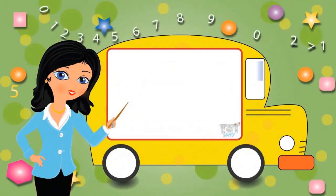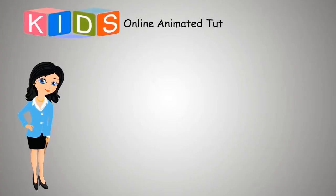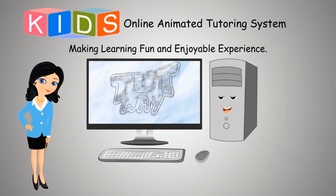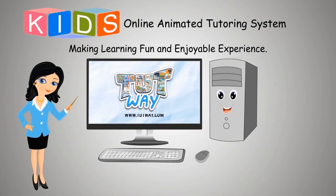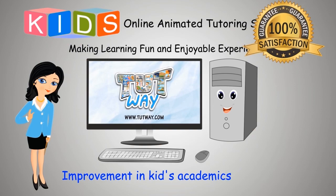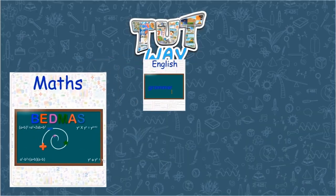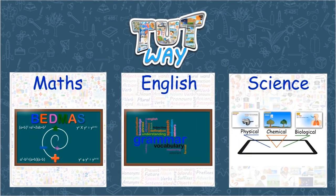Now go ahead and take a quiz to learn more. Bye-bye! TootWay has thousands of animated videos on math, English, and science to clear the core basics of these subjects.